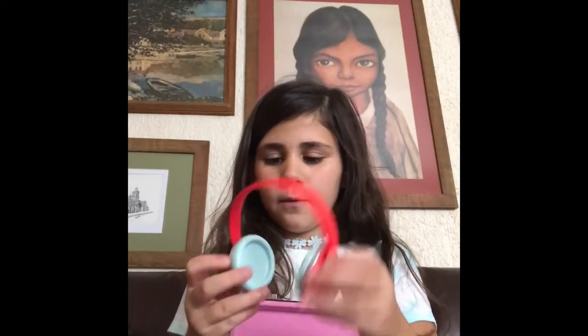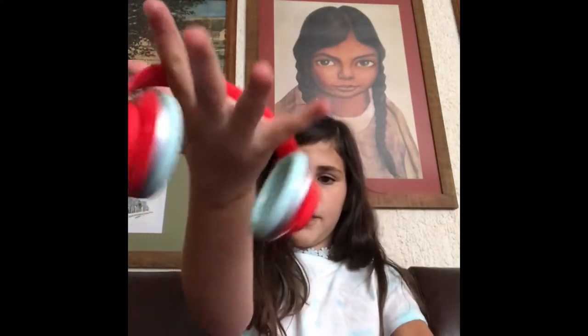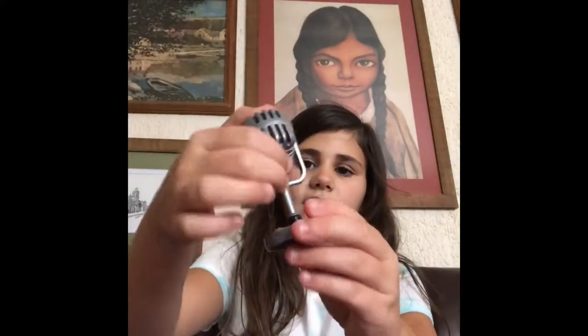Right here are her headphones — they fit actually really, really good. They're like normal headphones, they're like Beats. See, they fit really good. These are like red headphones — I think they're pretty cool.